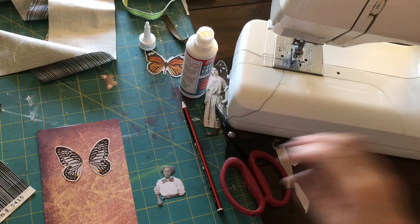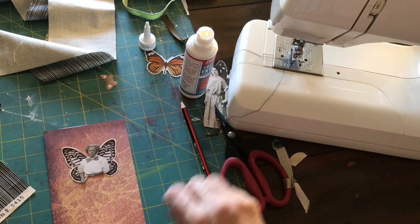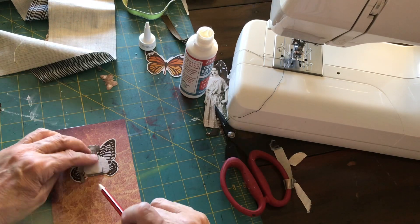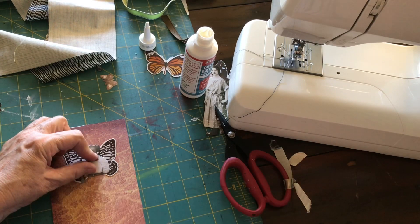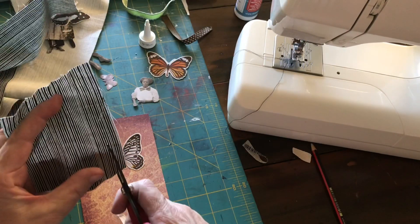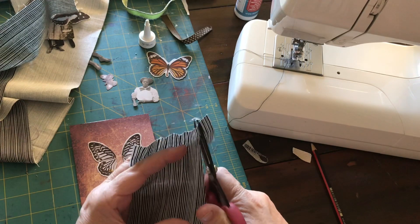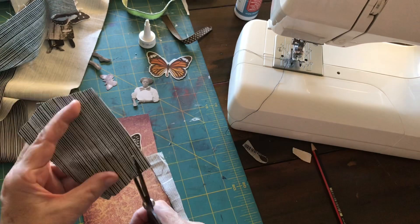The next thing is to position the wings on the cardstock — you can see the mark that I've made there for them. Now take the body of the doll and position her where you want her and use a pencil to mark her waistline. This will give you somewhere to line your fabric up to. You can see the mark I've made there. Now I've got some black and white striped fabric.